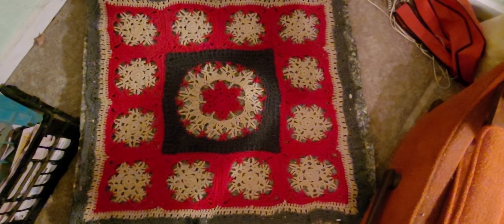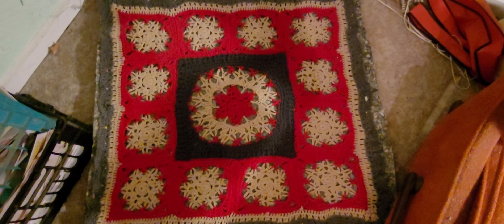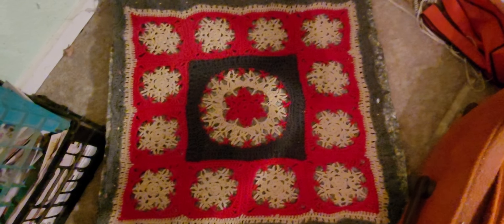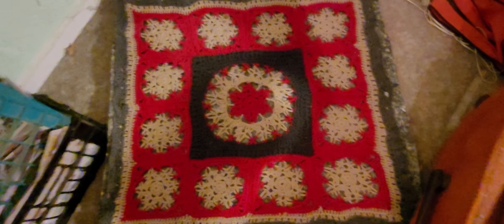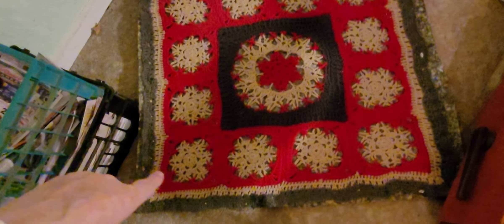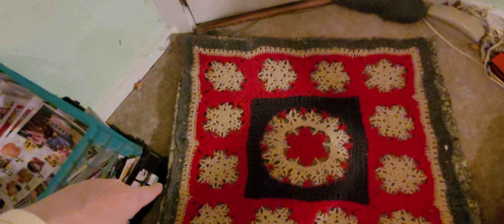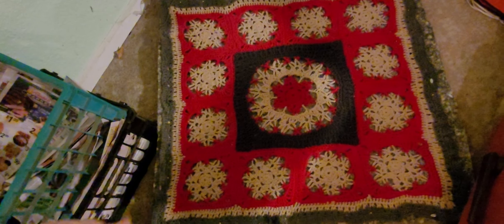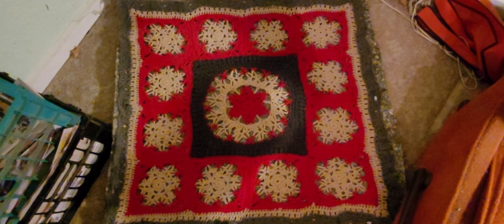This is Mary at the Meri Atelier, and you are looking at my attempt to block my Christmas afghan. I have it pinned to a carpet padding that was left when my brother carpeted the house — the padding was just sitting in that little closet in there, and I thought, well, I'm going to use it.